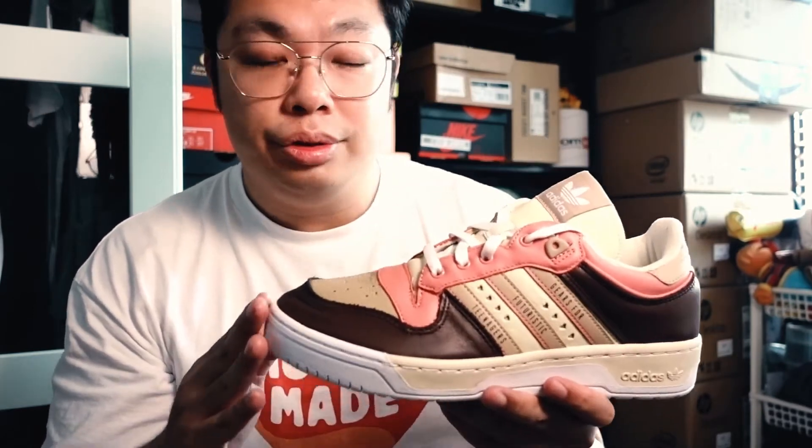I guess the only problem I have with this sneaker is its price tag. The general release models of the silhouette go for about $65, sometimes even less than $40 if there is a sale. This one... $150 US. I am not sure how this compares with the regular ones in terms of quality or materials used, but for $150 they better be superior. Otherwise, you are simply paying extra for the Human Made branding and design. The technology is from the 80s. On the bright side, they did not sell out, so I am certain these Rivalry Lows in all three colorways will go on sale at some point.